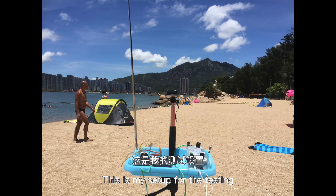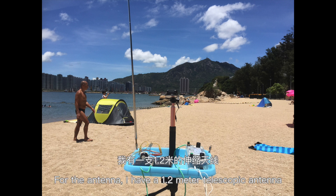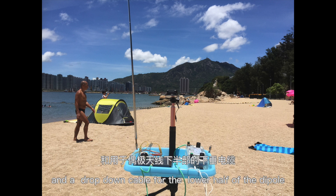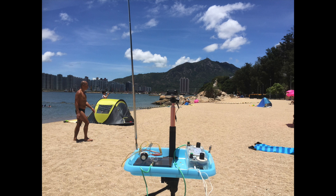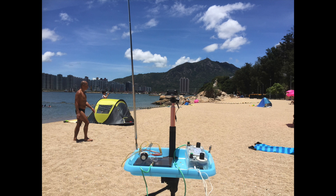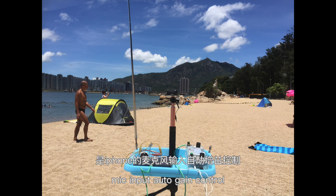This is my setup for the testing. I have a camera stand and a rubber tray for the antenna. I have a 1.2-meter telescopic antenna and a drop-down cable for the lower half of the dipole. For recording I have a step-down transformer on the right. No amplification is used — the only amplification is the iPhone's mic input AGC.